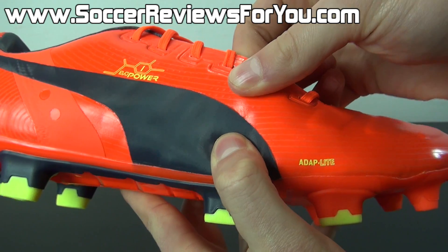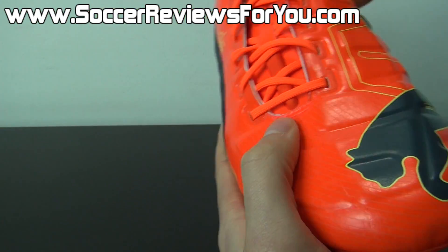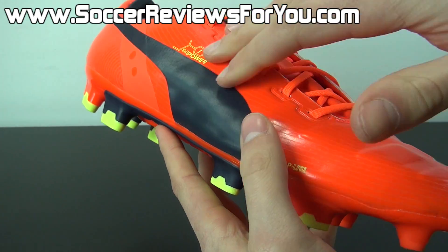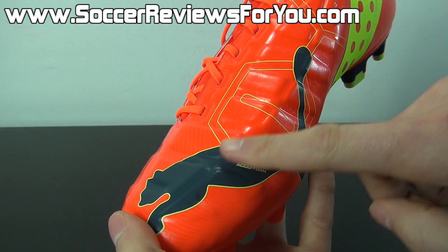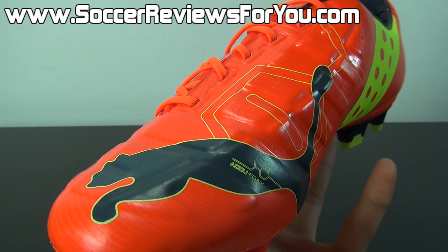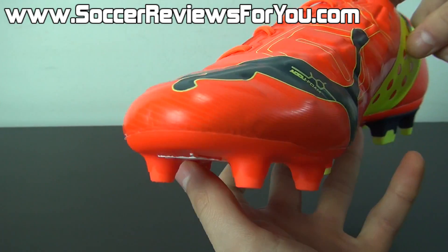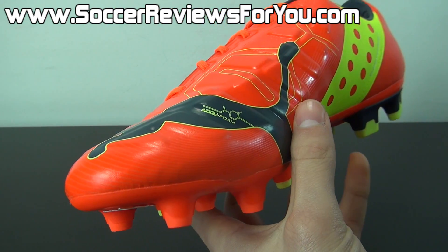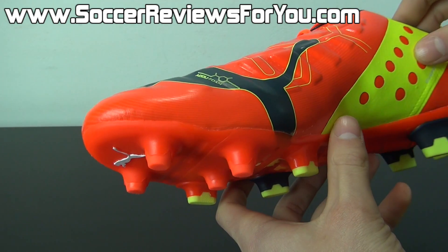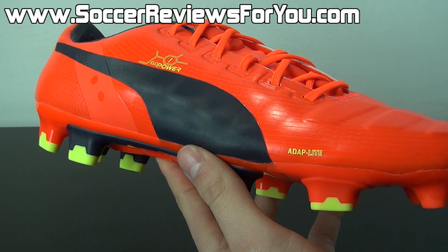The Adapt Light upper has the ability to stretch vertically, giving the shoe an incredibly natural feel with almost no rigidity whatsoever. It moves naturally with your foot and has a nice sock-like level of comfort, reminding me of something like Nike Skin found on the Hypervenom Phantom. Combining that soft thin Adapt Light synthetic with the AccuFoam inserts in the strike zone, toe box, and forefoot area adds another modification to that barefoot feel. The AccuFoam pads are very thin but have a unique spongy quality making the shoe feel almost leather-like. Harder touches give a barefoot feel, while softer controlled touches let the foam's softness come through.